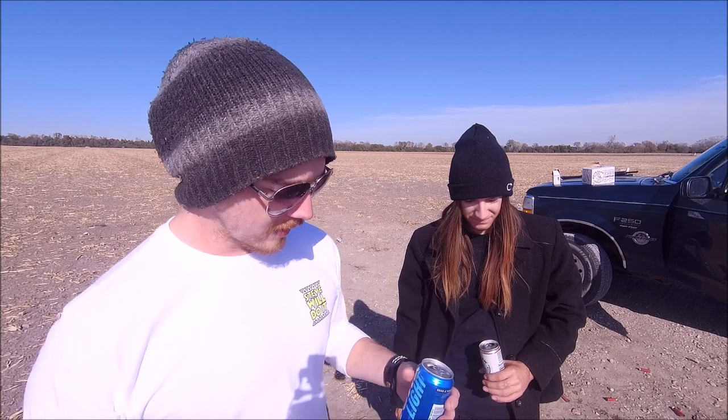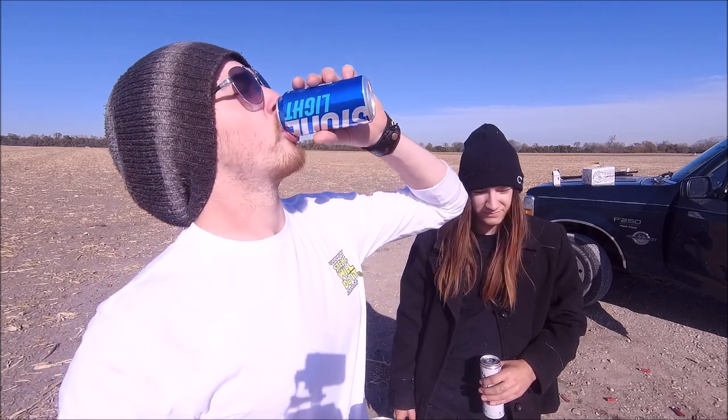Now we're going to teach you how to drink white claw without throwing up. You grab yourself a Keystone, a Miller — pretty much anything that is not white claw or any seltzer or wine cooler — and you just take a sip. You taste it. It counteracts the flavor.